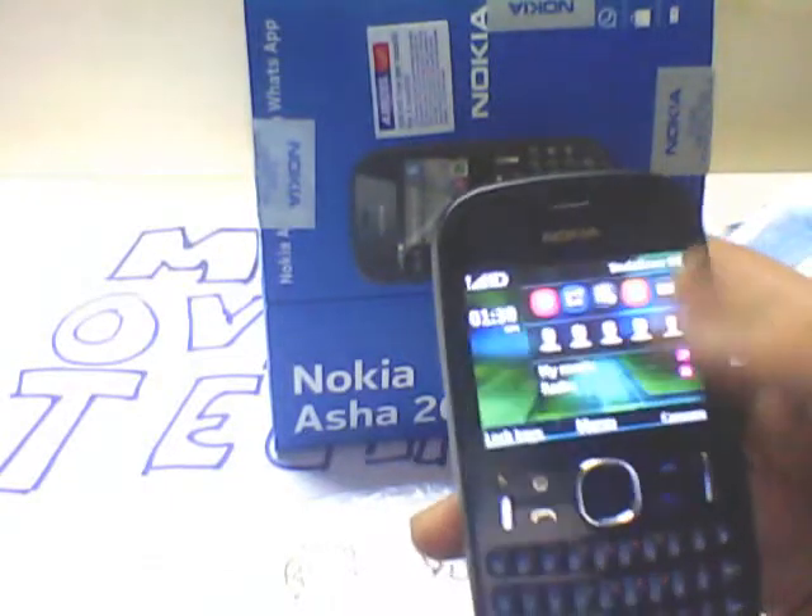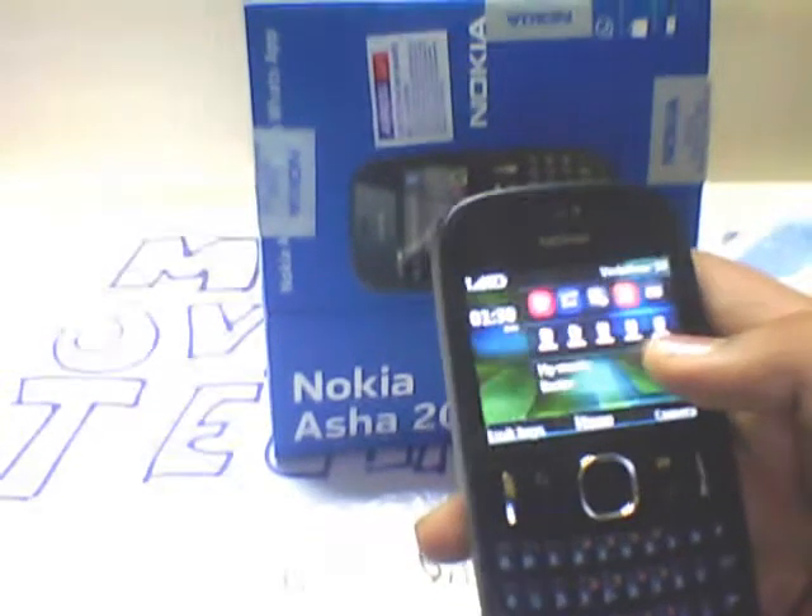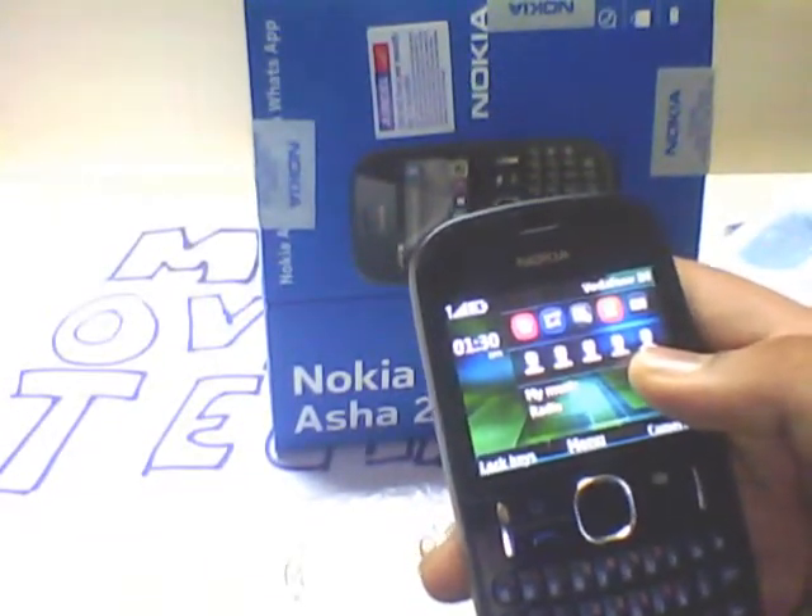This is the shortcut bar, this is the contacts bar, and this is the music and FM radio bar.